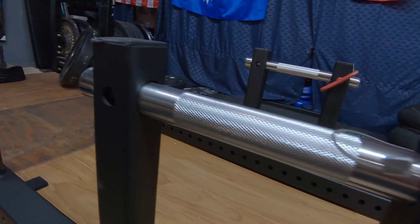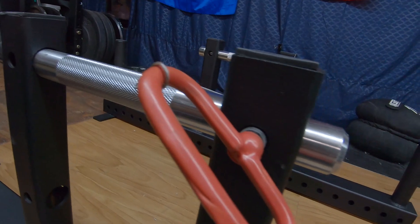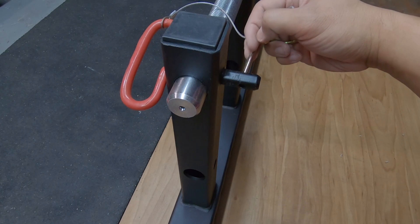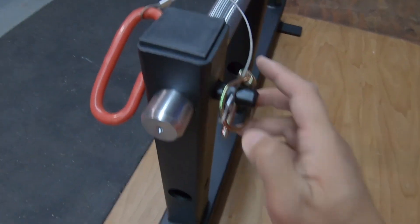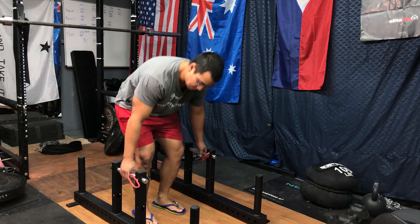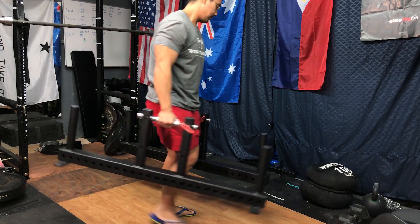I do have one concern with the way the adjustable handles work. Generally when a farmer walk gets heavy you're going to have those weights quite close to you, so I see that D-ring detent potentially causing issues hitting you in the leg as you walk back and forth. But we'll see what happens when I actually put this to use — maybe it'll stay out of the way if I keep those D-hooks behind me at all times.